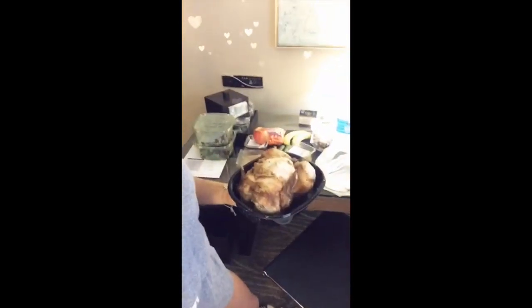I bought a whole chicken — a whole chicken, all for myself. It's so good. I'm going to ration this chicken for the next couple days so I just have protein.